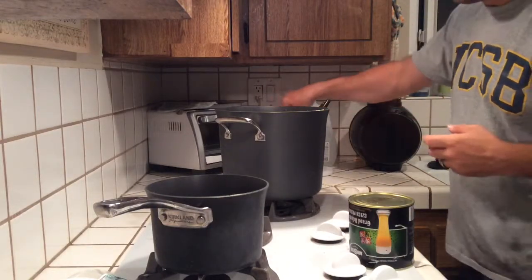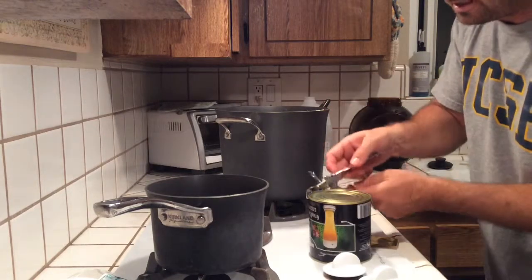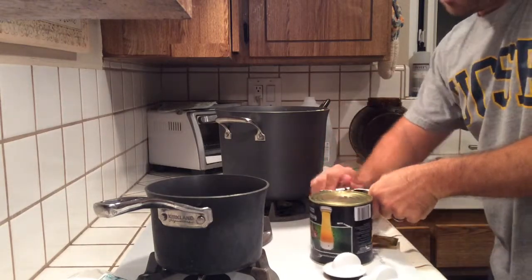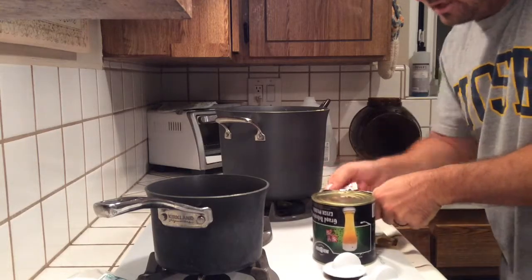Using my sanitized can opener to open up the hoppy malt extract.